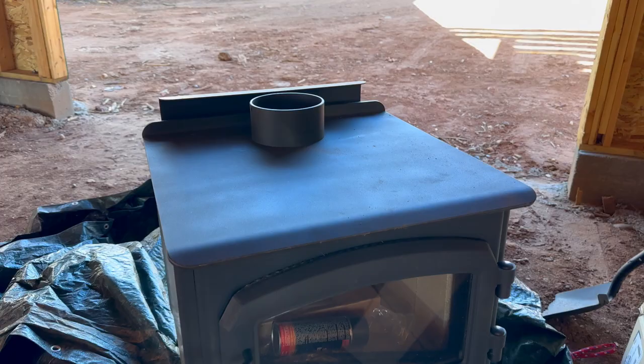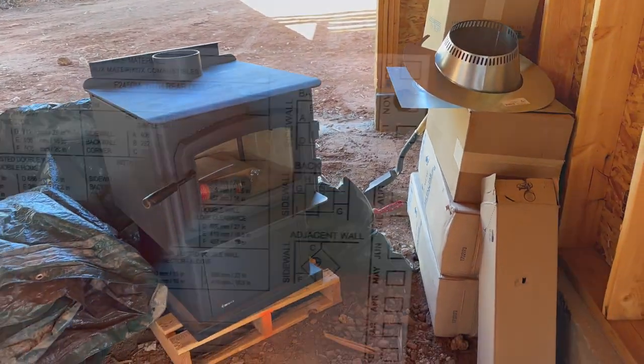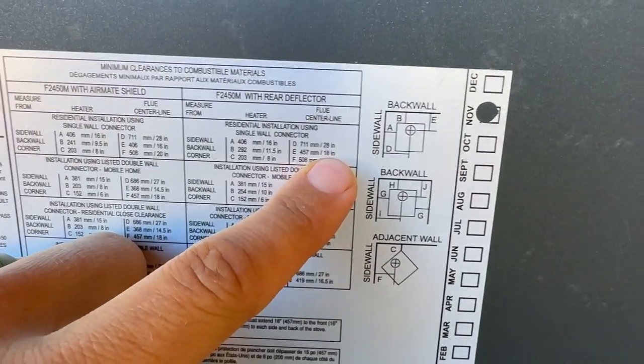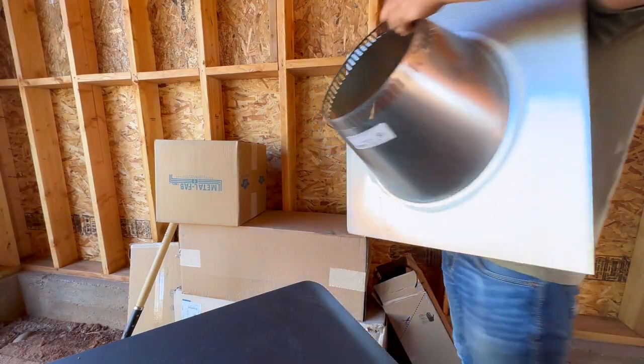Looking at the instructions — section E with the rear deflectors says 18 inches to the center of the pipe. So I'm going to go 18 and a half inches because I'll have half-inch drywall. I have all the pipe and support box in these boxes, so I'm going to open them up and figure out exactly what's what.